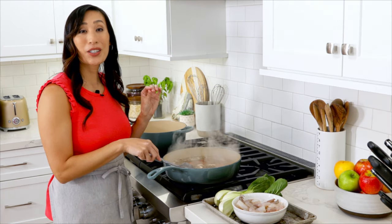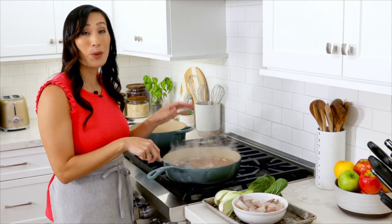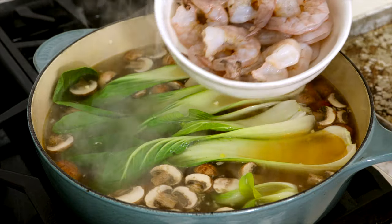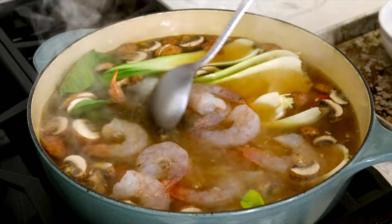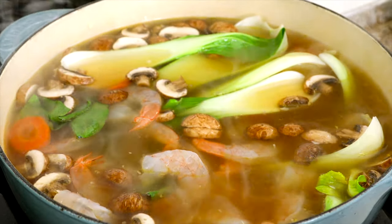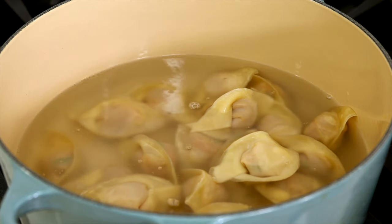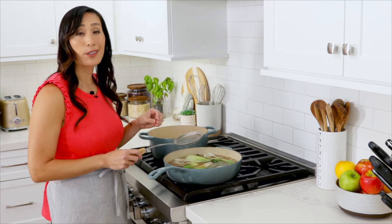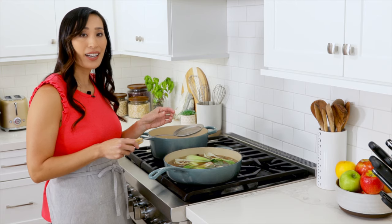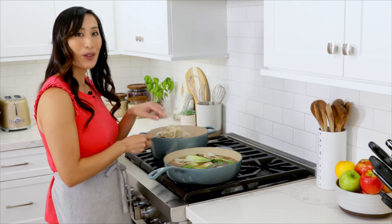We're going to cook the wontons in their own separate pot of hot boiling water — this gives much more control over the cooking process so they don't become overcooked. Reduce the heat to medium and add five ounces of bok choy and one pound of shrimp; cook for three to four minutes until the shrimp have turned pink and opaque, then turn off the heat and season the broth with more salt to taste. Add half the wontons to the pot of boiling water, stirring occasionally to prevent sticking, and cook for three to four minutes until no longer pink in the center. Slice one open to check doneness, then transfer them into the broth.